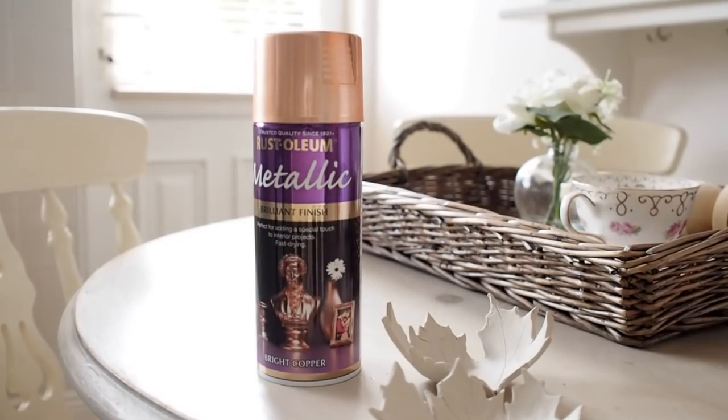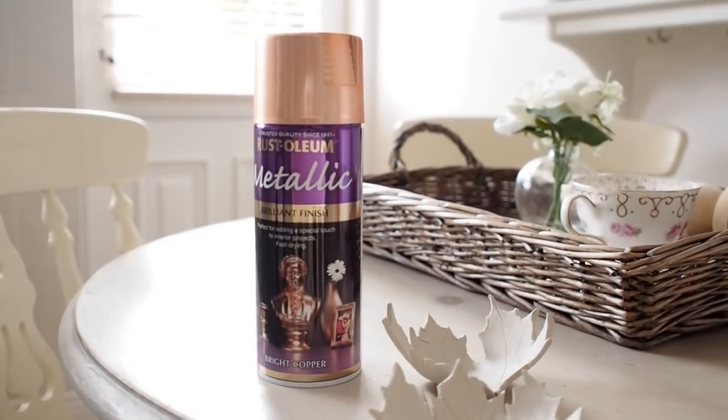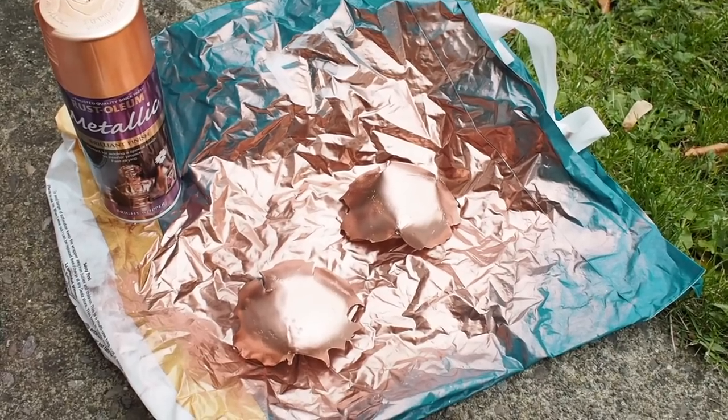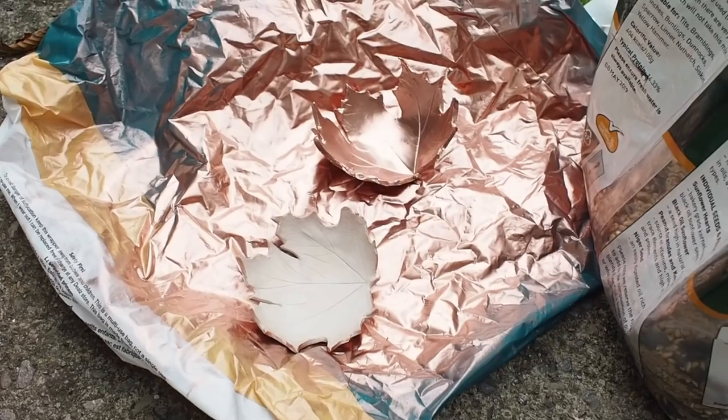Once my clay leaf dishes were fully dry, I then used some bright copper spray paint. I love the colour of this spray paint. I only had to do one coat of spray paint for this DIY and then I allowed it to fully dry.